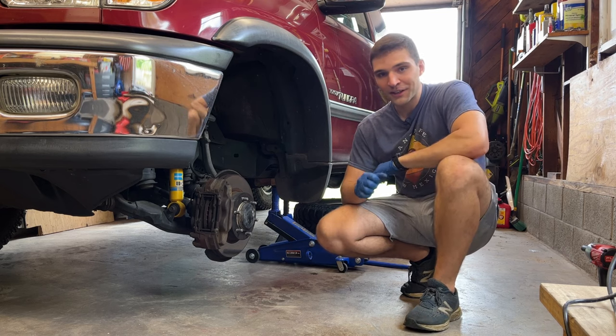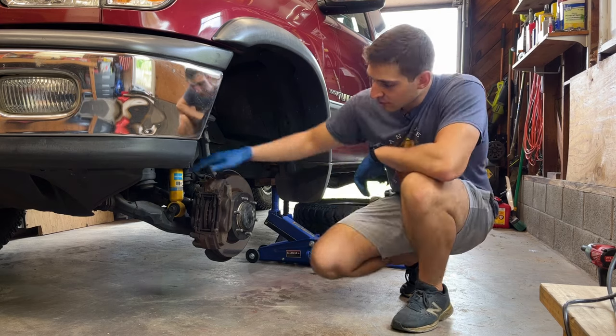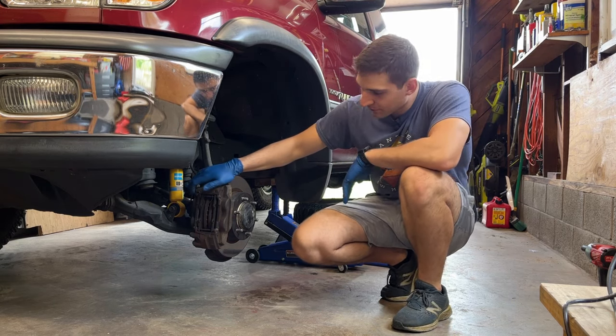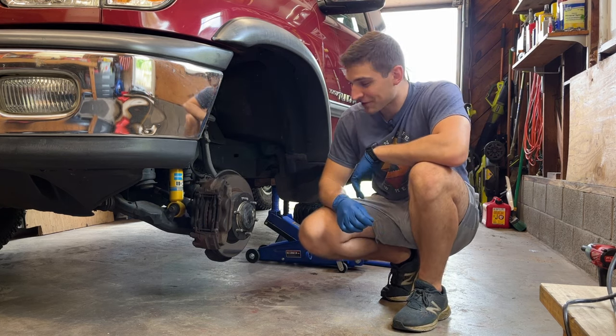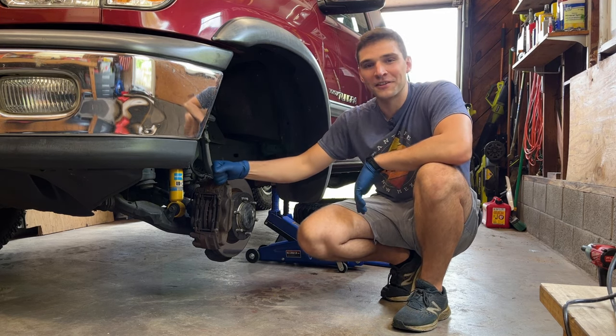Skip Miller came through clutch with solving the mystery for us, and he said he was really thinking it was going to end up being my brake pads, of all things. At first I was a little skeptical, but if we listen, it sounds pretty promising. We're going to tear this apart and hopefully get this solved today. Let's get into it.